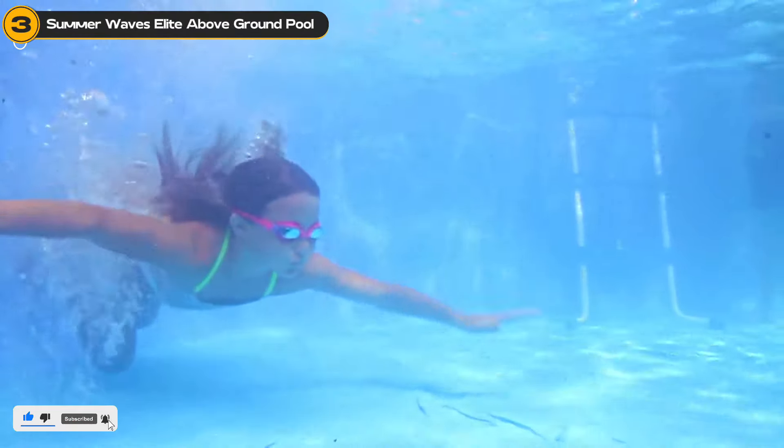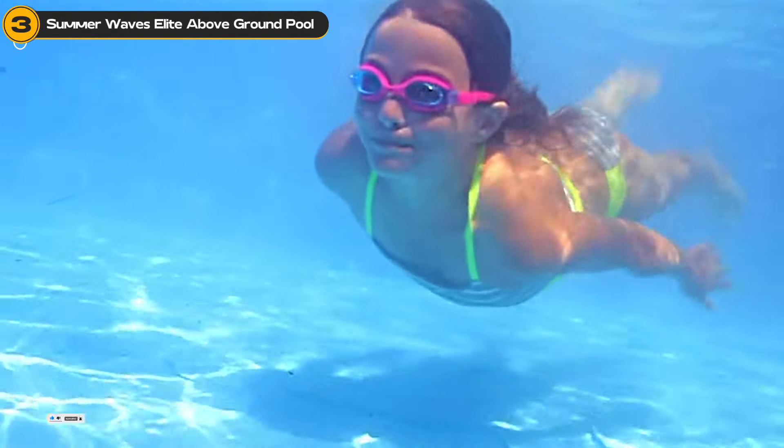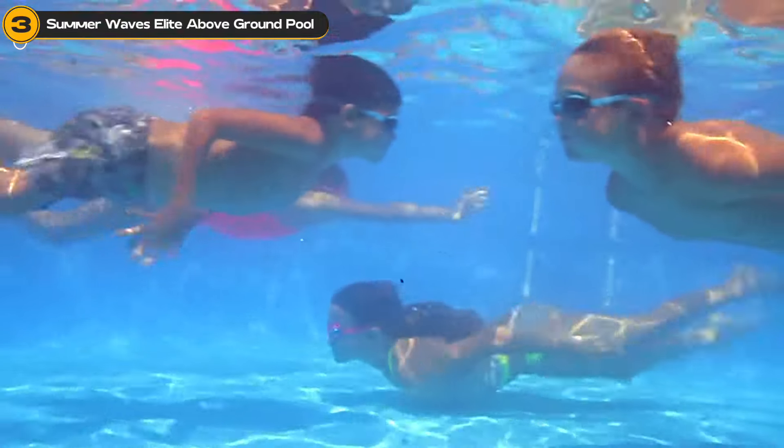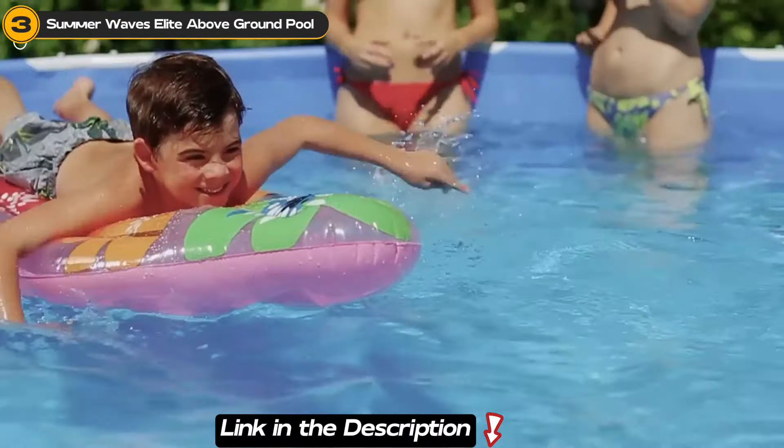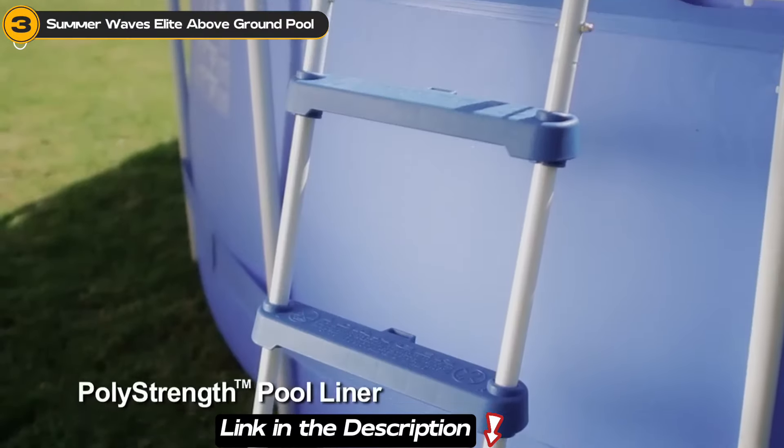We chose the Summer Wave's Elite for its robust construction and comprehensive set, which includes a filter pump, ladder, ground cloth, cover, and maintenance kit. It's the all-in-one solution to beat the heat with style and ease.